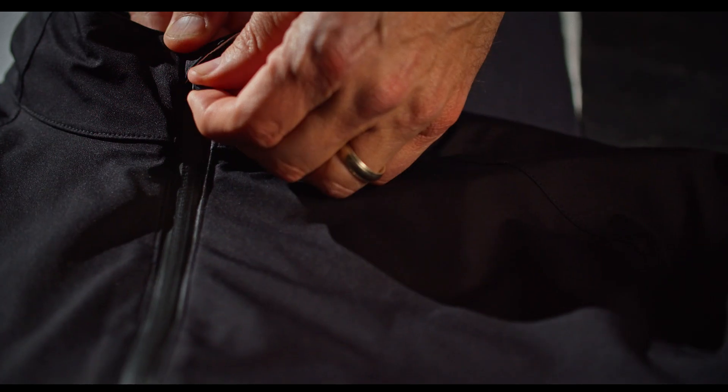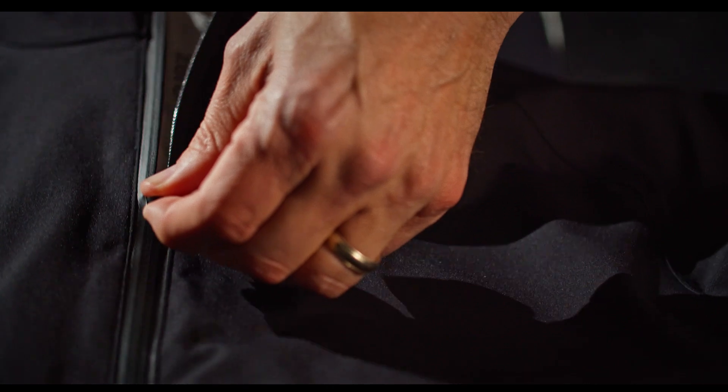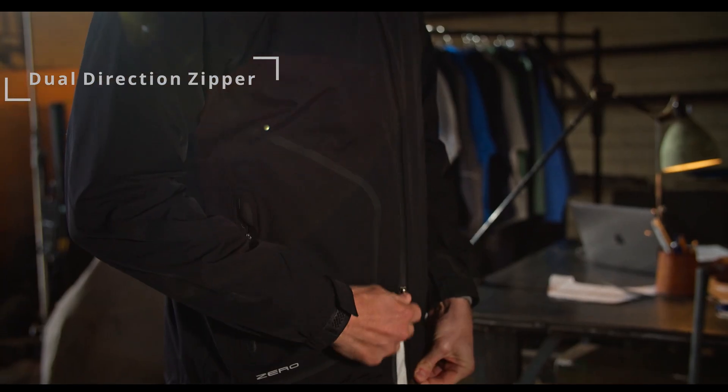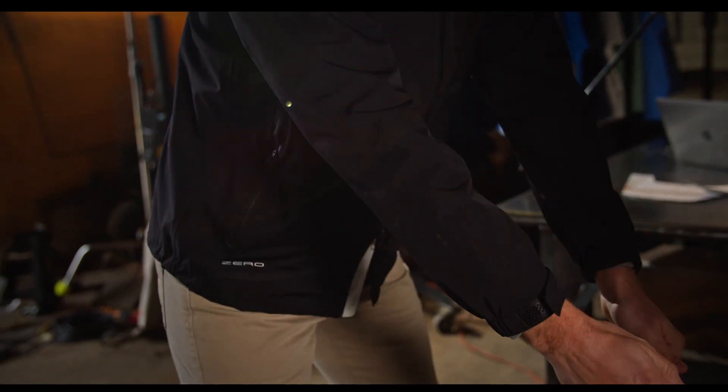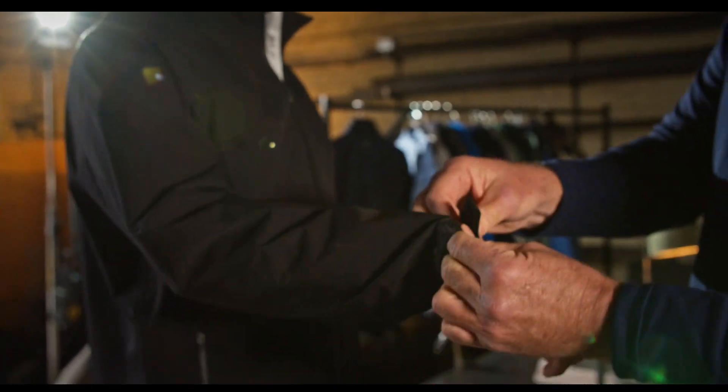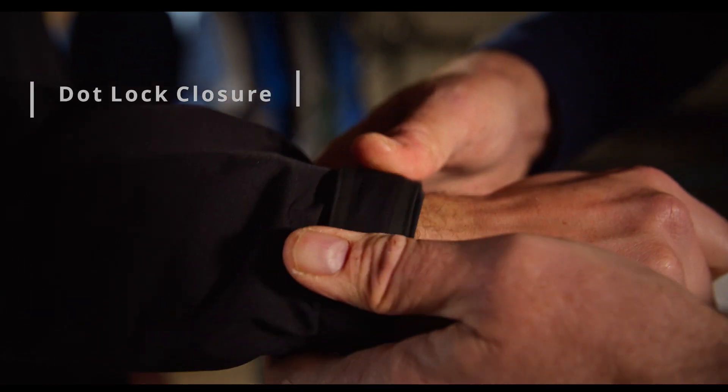You have a full zip with a dual direction zipper. What the dual direction zipper does is it releases the tension of the zipper and allows it to lie flat. We also have a dot lock closure on the wrist of the Z2000 for that customized fit.